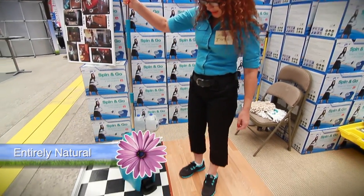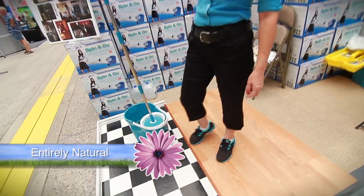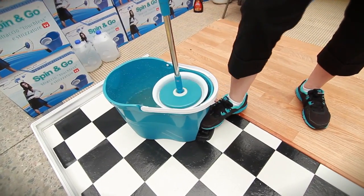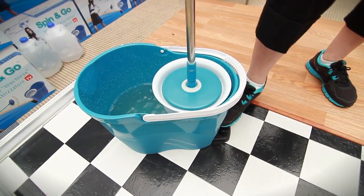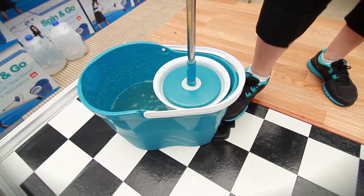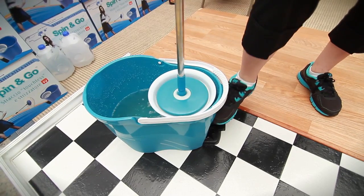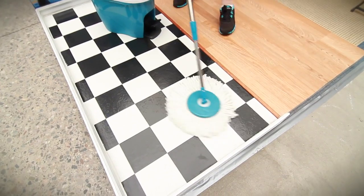This is the Spin Mop. You take it out of the water and put it in the spinner. It's really nice — you hold this handle and you spin, so you completely control the moisture. If you have wood floors you're going to do a lot more spinning, and if you have tile floors you just don't spin as much. The wonderful thing is that you completely control the moisture.